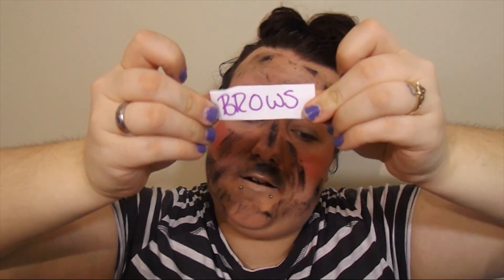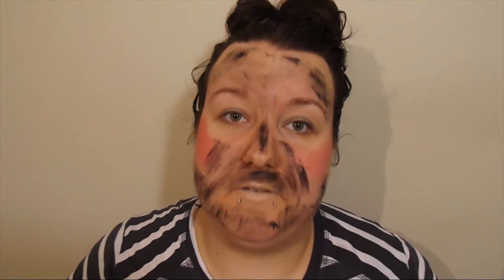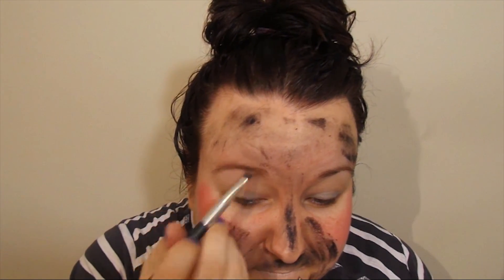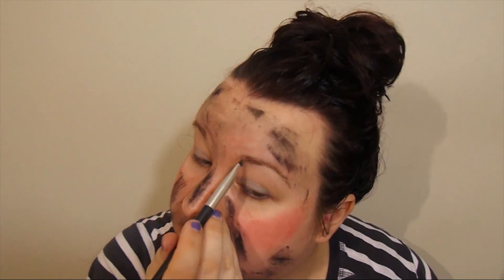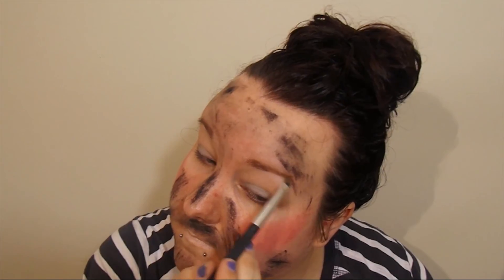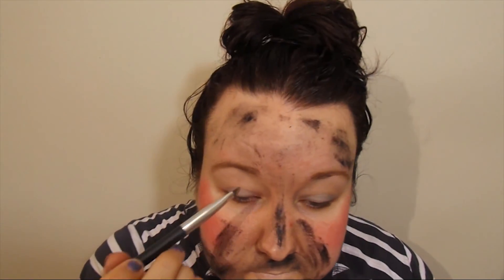So there we go. The next one is brows — and we're going to apply bronzer to our brows. I've got my big bronzer here and my brow brush. I'm going to try to fill them in like I normally would. It doesn't really work that well because my bronzer isn't that dark. So there are the brows.